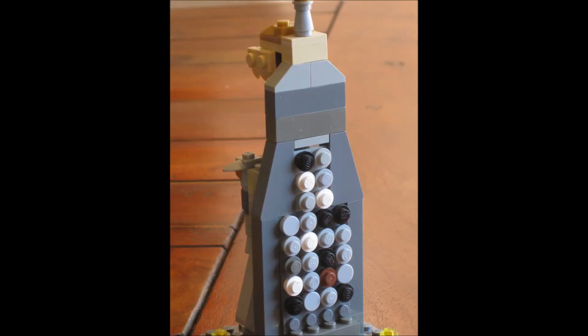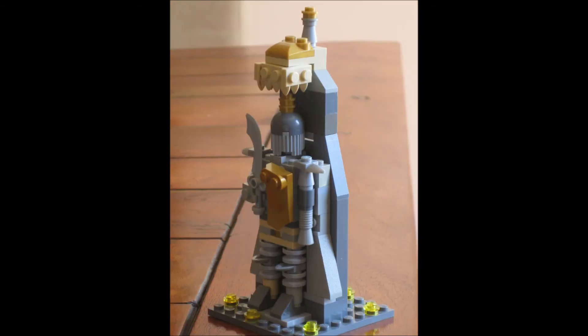The back of the statue is a little more boring — there's only this stone wall — so I put some elements on the back just to make it look more interesting.